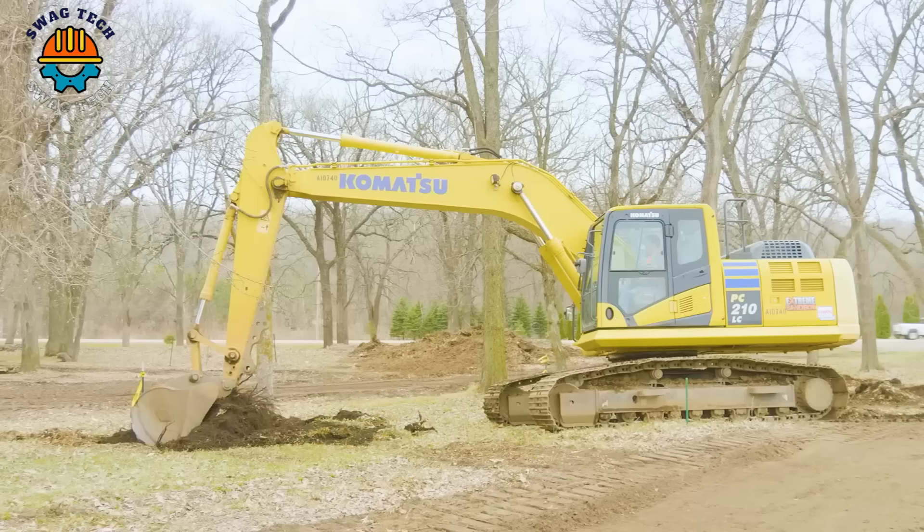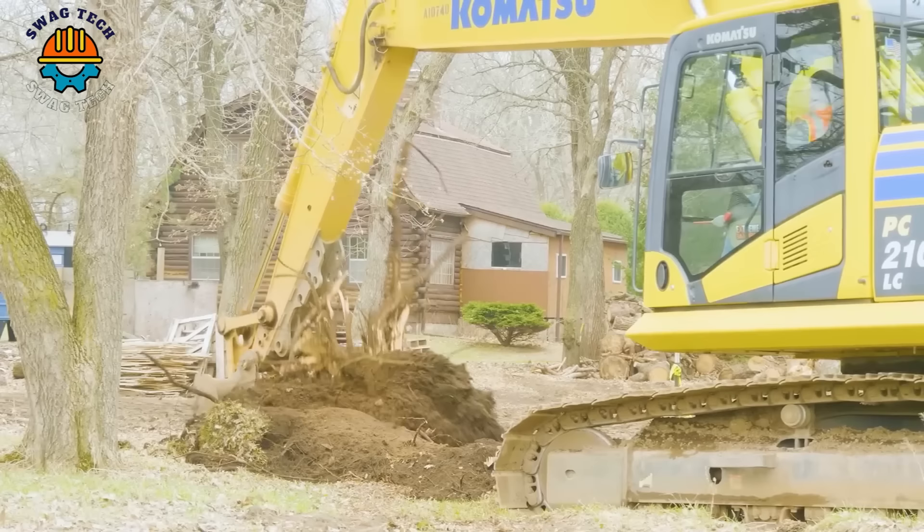It's amazing that the Komatsu PC 210 excavator can remove up to six three-year-old tree stumps within one hour.